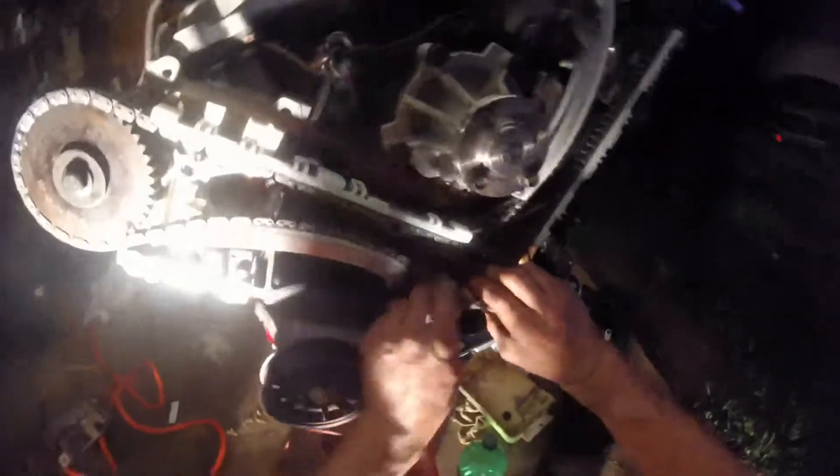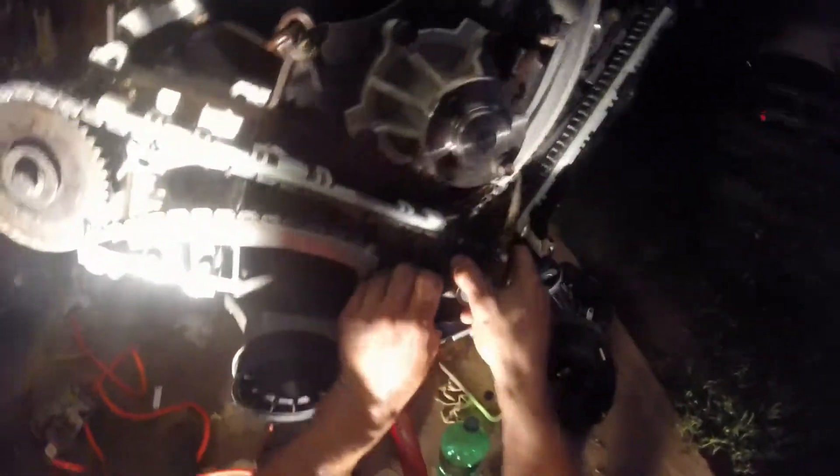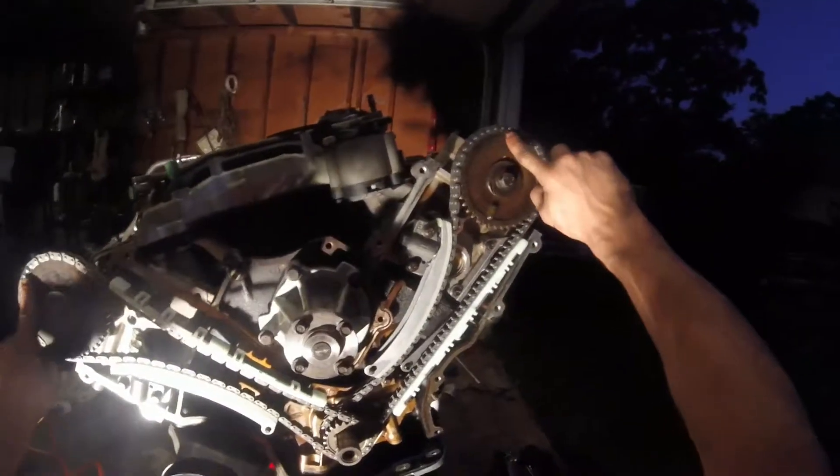Once that's on, you can pull the tool off. It gets a little bit of tension on it — there it is. What you want is both these links to be lined up on that same point, and then the dark links up here to line up on the dots. Once you have all that, everything should be set.